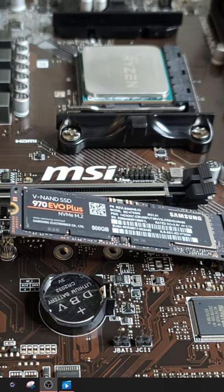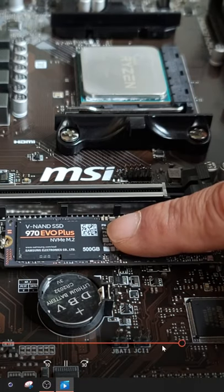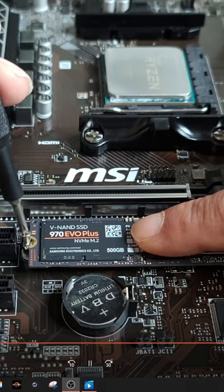It's always going to help if you have a magnetic screwdriver. So we got to get that little M.2 screw that came with the motherboard and we are going to carefully insert it so that we can secure it.